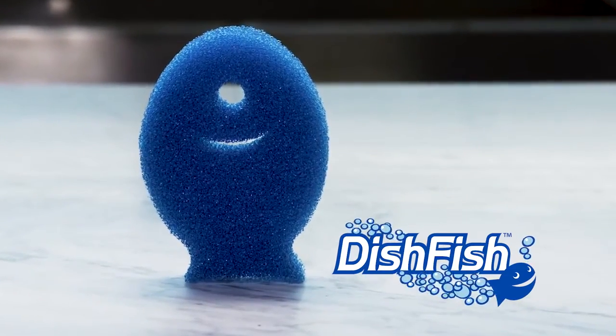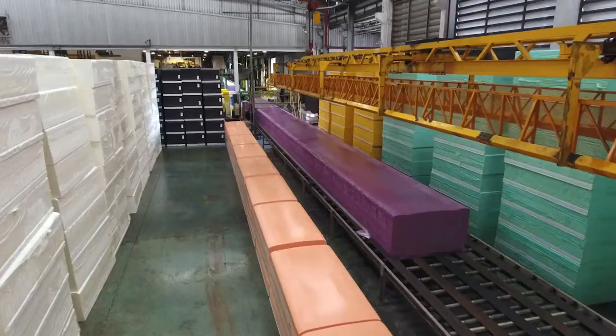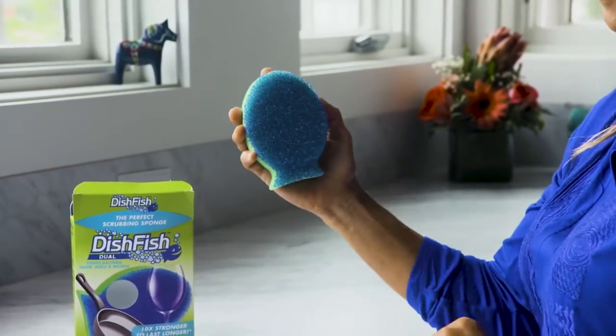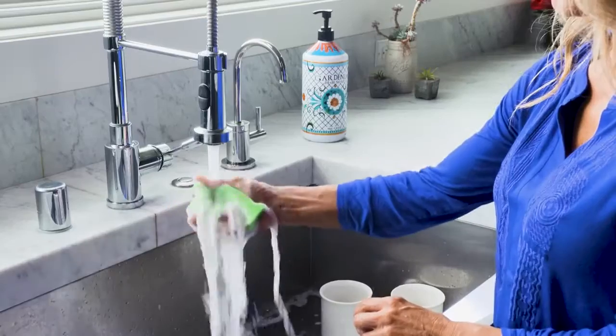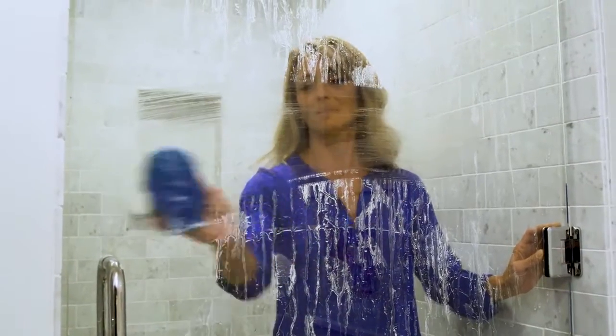Everyone loves the new Dishfish Scrubber, so Foamtech International, the pioneering cleaning solution since 1997, doubled down with the revolutionary new Dishfish Duel. Duel is the perfect dish cleaning, counter wiping, bacteria odor fighting tool for inside and outside the kitchen, built with you in mind.